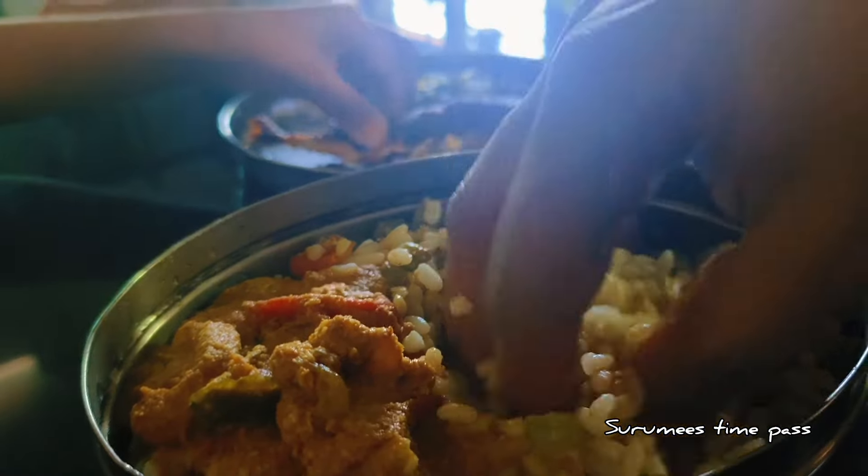That is my own. I am going to wash my hands. If you want to make a home remedy, it will be easy to make.